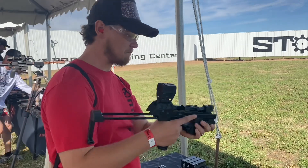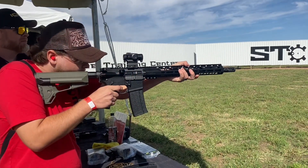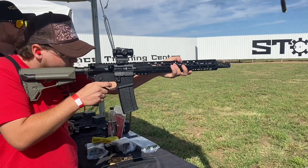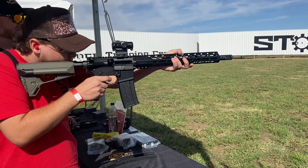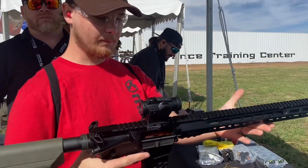That thing is crazy. That thing didn't move, huh? No.